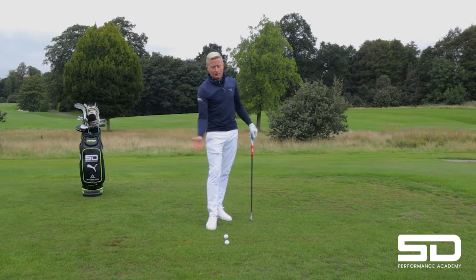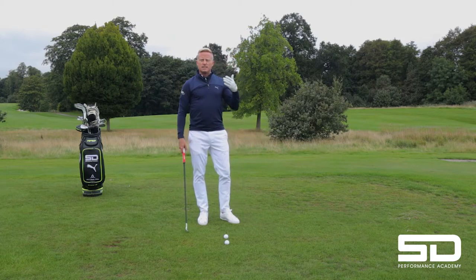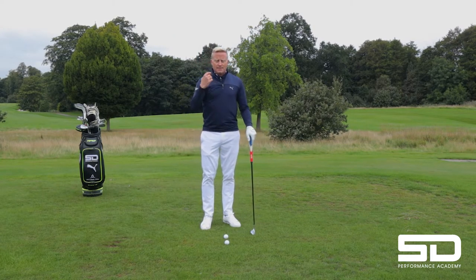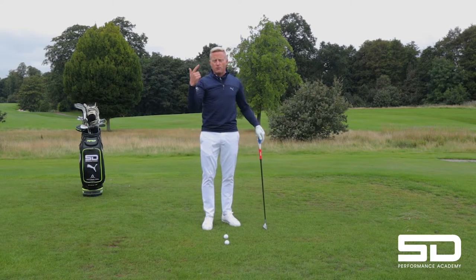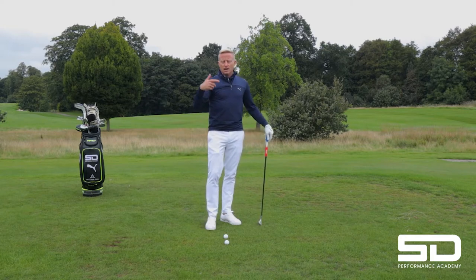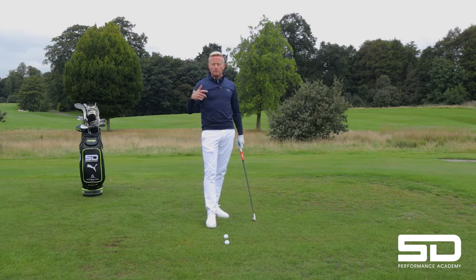Your right hand is obviously for the power, and your left hand is so important because this is leading the shot. You see golfers like Jordan Spieth — why they're so good — he's actually left-handed, so he's got most of his strength in his lead wrist. Phil Mickelson is exactly the same. He plays golf left-handed, but his lead wrist — he is right-handed. So again, you've got so much control over what you're doing.